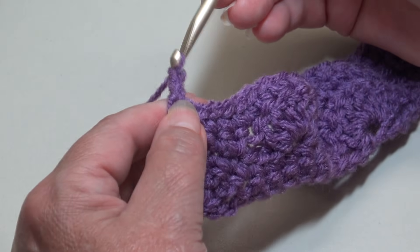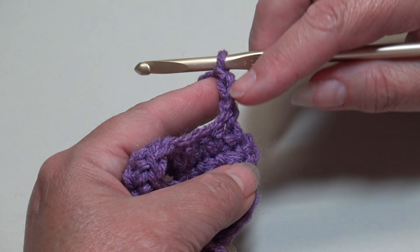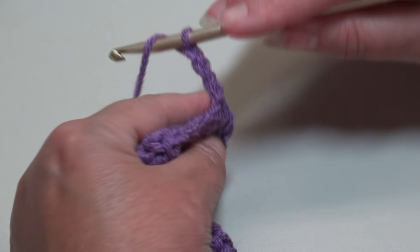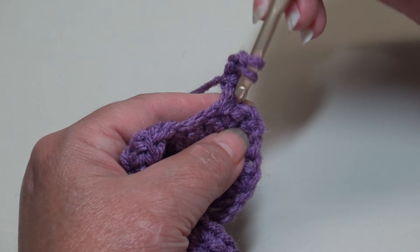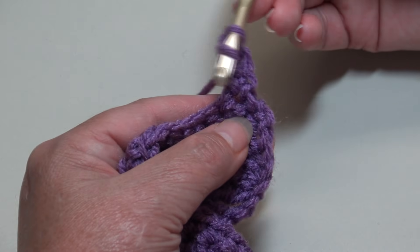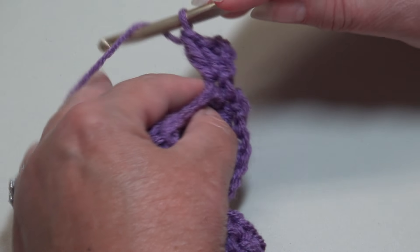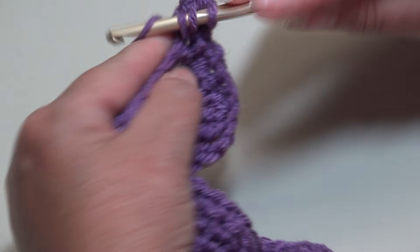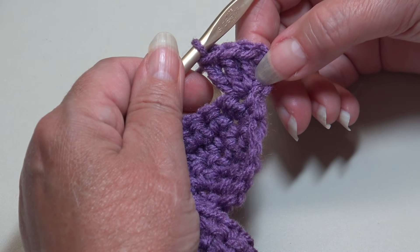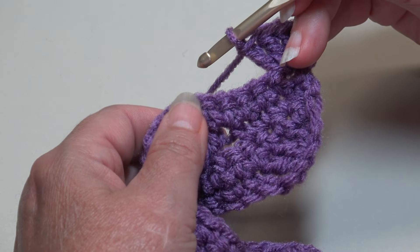Now we're going to start row five, which is the last row of the repeat. Chain three — one, two, three — and turn your work. The beginning chain three counts as our first double crochet. Work three double crochet into this beginning stitch, so you have your beginning chain three as your first double crochet plus three more for a total of four stitches.